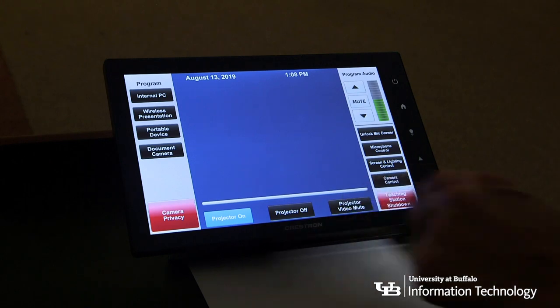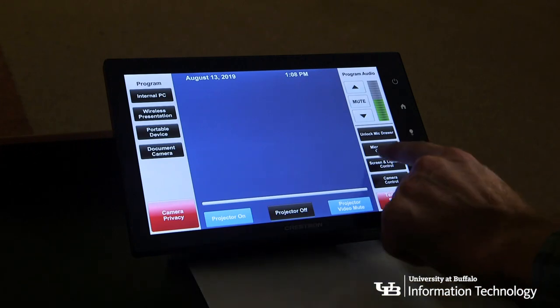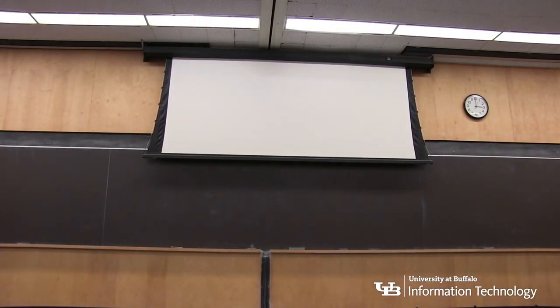You can press video mute to temporarily disable the projector. You can bring the large classroom screen down by pressing controls on the touch screen panel for up, down, or stop. In smaller classrooms, pull the screen down manually.